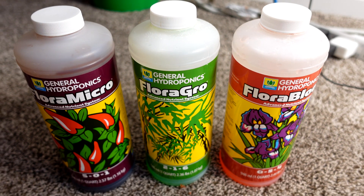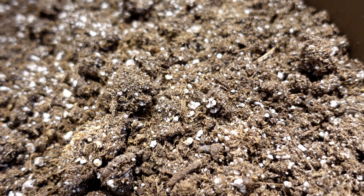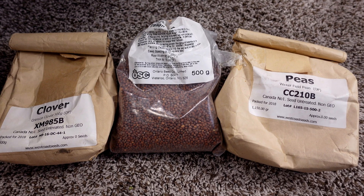For the seed mix, I'm thinking probably some clover. Peas is my go-to, and I always like my daikon radishes. Because I've grown them in so many things, I'm going to keep with the daikon radishes — they're my staple and I know what to expect with those.